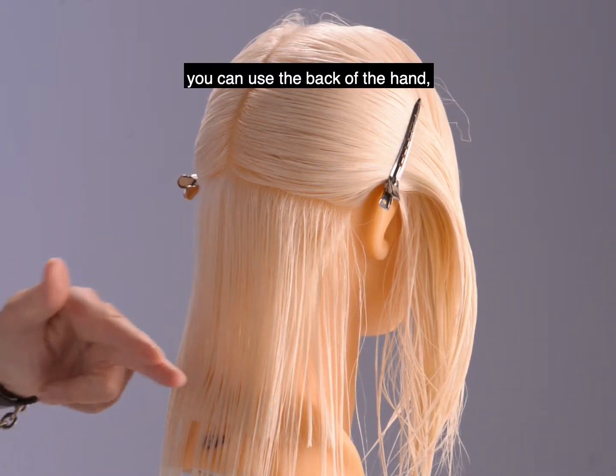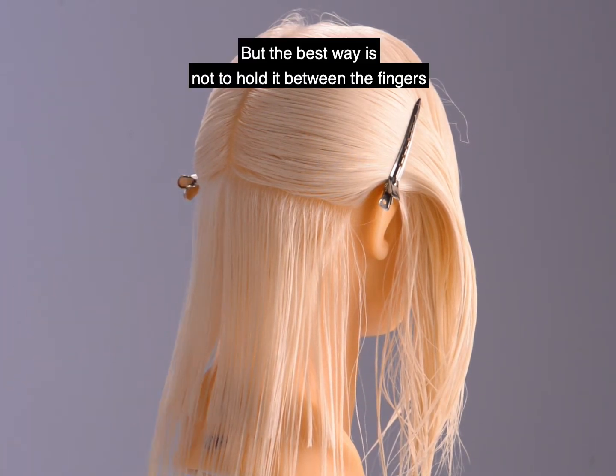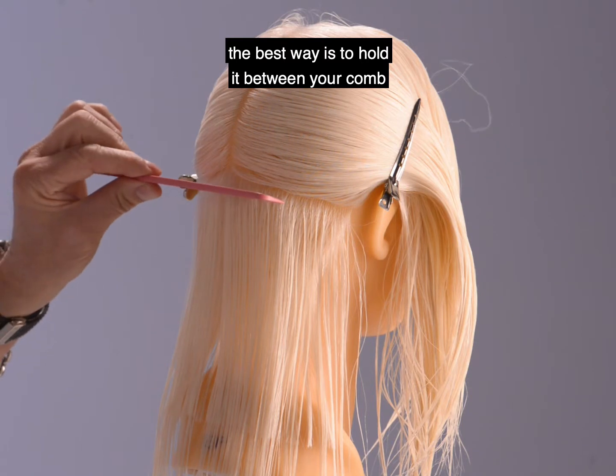There are a lot of different ways you can hold the hair. You can use the back of the hand, these two fingers, you can use your comb, but the best way is not to hold it between the fingers. The best way is to hold it between your comb.